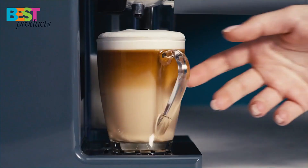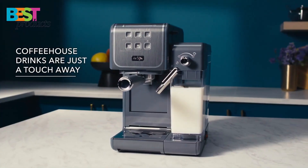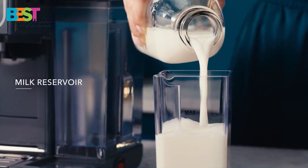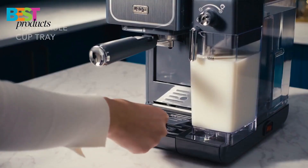The ESE pod compatibility takes the guesswork out of grounds, dosage, and tamping. The large-capacity milk reservoir holds 18 ounces and is removable for easy filling, cleaning, and storage.